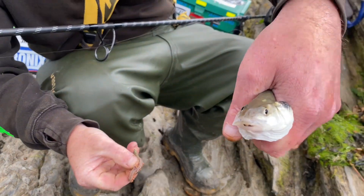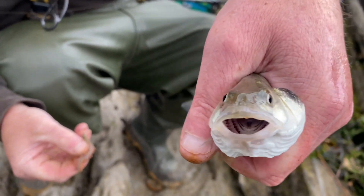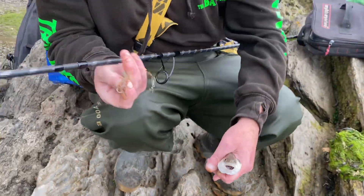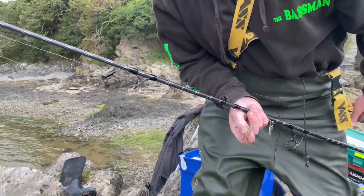Look at him, look. Puffed right up, mate. Puffed him out, look. That looks, he looks right miserable. He's smiling that way there, mate. All right, let's just put this little jack back. There he goes.